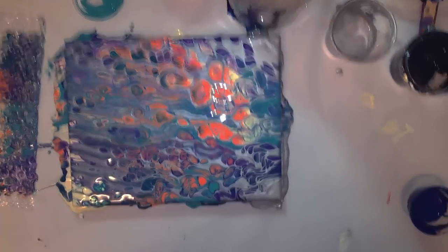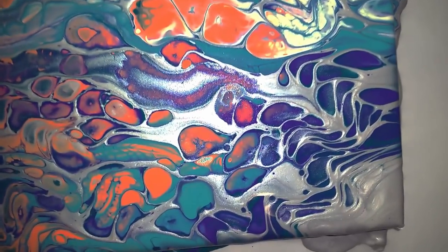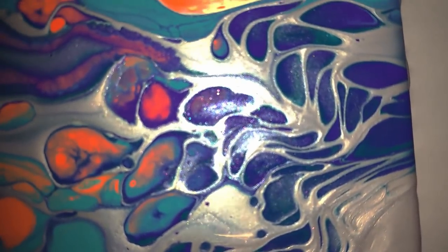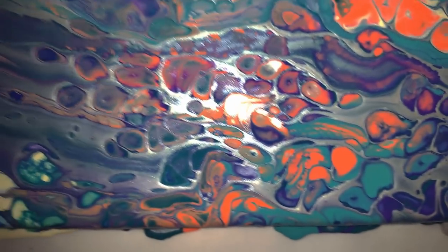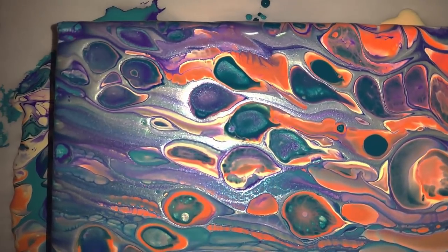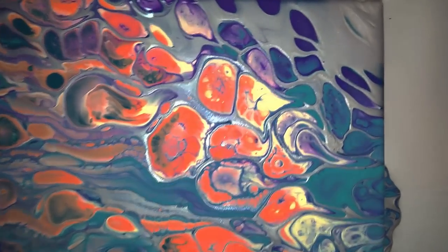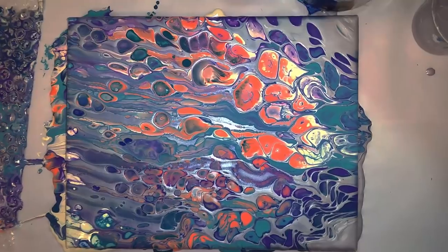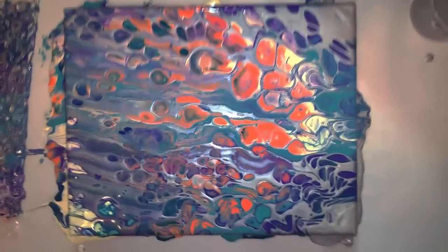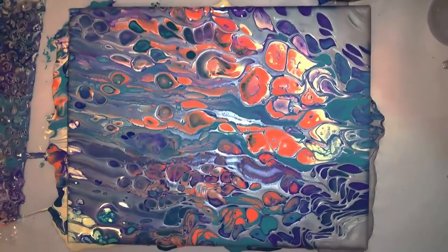I should do some close-ups real quick. Those purple cells — purple against that silver, how pretty is that! I have a problem with purple, but all in all I think this one was a success — it made some really neat patterns in the paint. If you try it, let me know how it goes. Don't forget to like, comment, and subscribe. If you want to see what videos I have coming up, hit the little bell to get notifications, and as always, happy pouring!